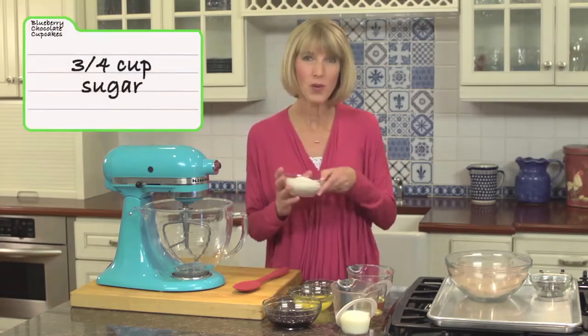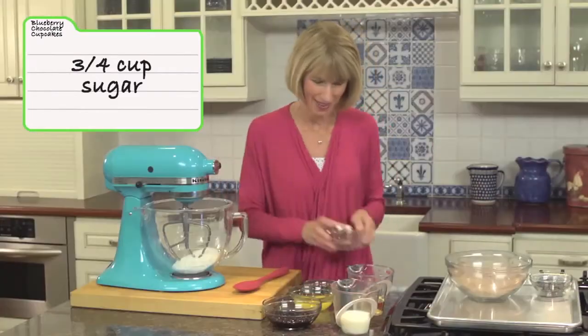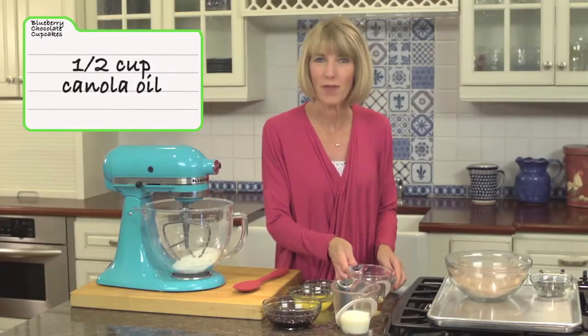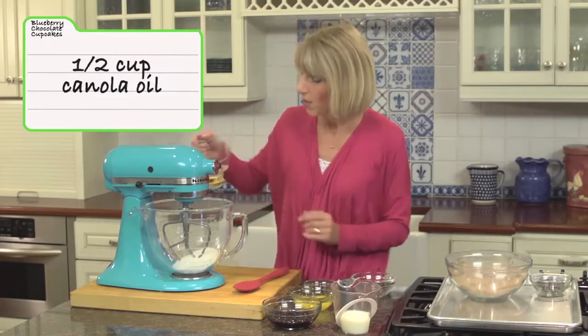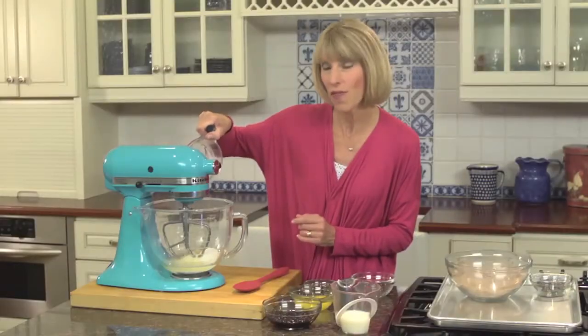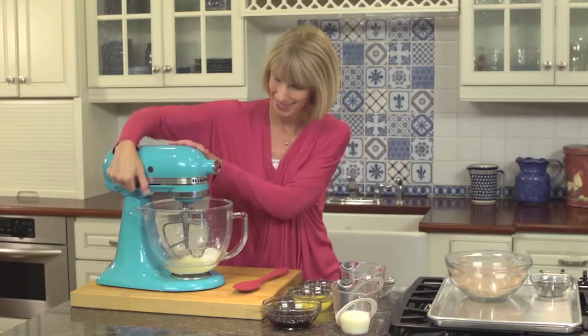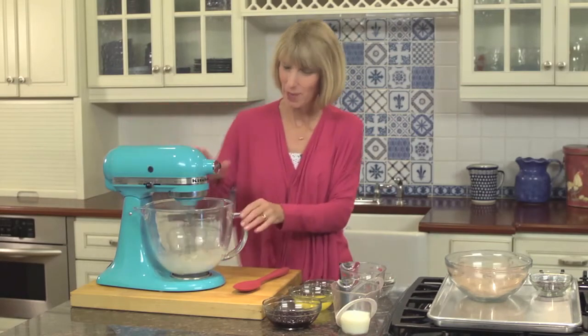We're going to begin with three quarters of a cup of granulated sugar — that's not a lot of sugar for a cupcake. And to that, we're going to add half a cup of canola oil. When you use a vegetable oil, you cut the saturated fat that you would get if you added butter, which a lot of people do add to cupcakes. We're going to beat this on medium speed for about a minute until everything's combined.